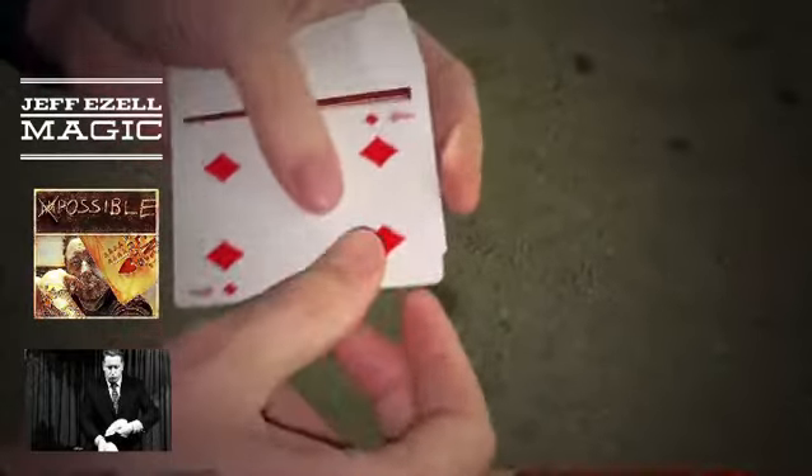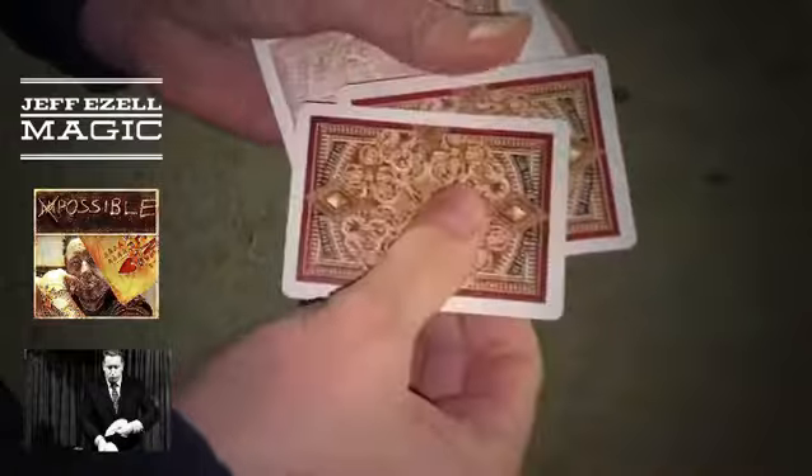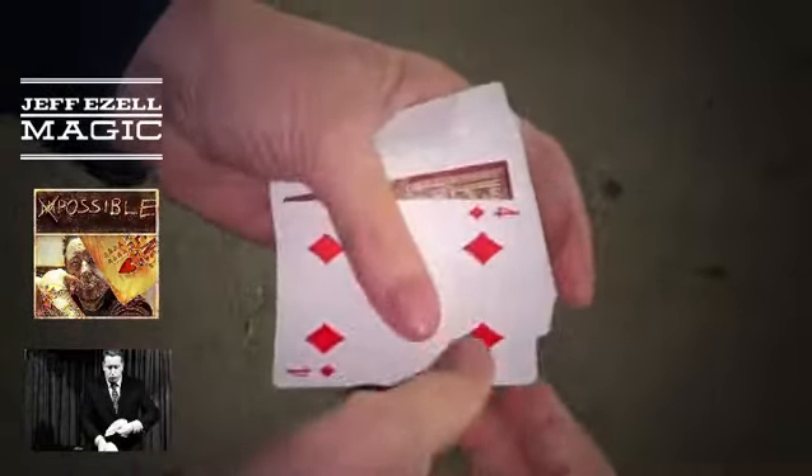Even if you take this card right here, if I put this card on top like this — face up, or if I put it face down, it's still on top, no matter what. If I take the card and put it in the second position like this, close it up, snap like this — and I'm back at the top, just the one card.